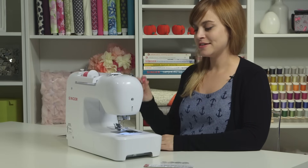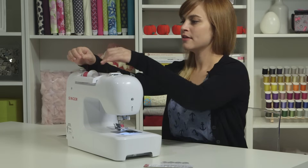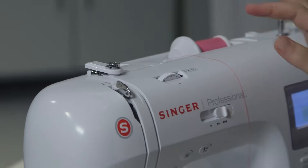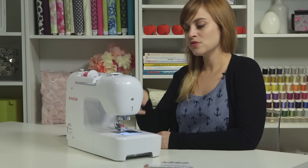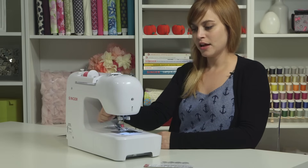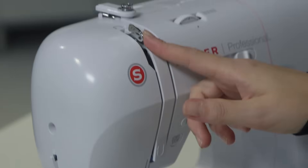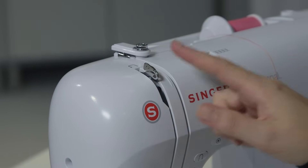The next thing we'll take care of is the upper thread. We'll unthread the bobbin winding path and now thread the upper thread. Before you thread, check two things: first, make sure your presser foot is up using the lifter right here. Second, look for your take-up lever and make sure it is all the way up. If you can't see it, turn the hand wheel towards you until you see your take-up lever.